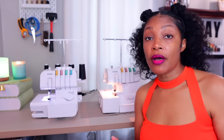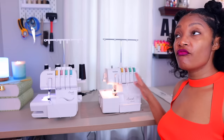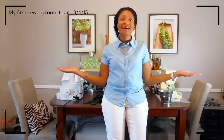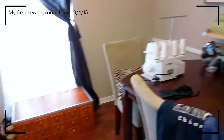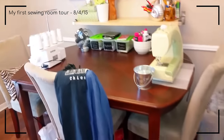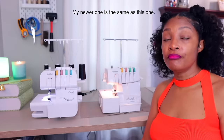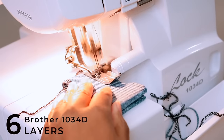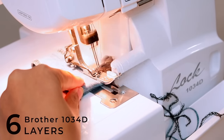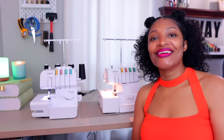All right, so let's talk about the differences. For transparency, I have had this Brother 1034D for about eight years, so if they have changed anything within the last few years, I do have a new one at my office — I'll check and let you guys know if anything has changed. But this machine has stood the test of time for me over eight years. I love layers and layers of fabric and it has not disappointed, but you guys have asked about the differences, so here it is.